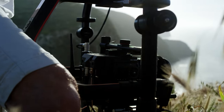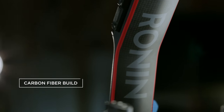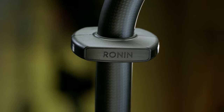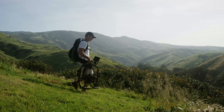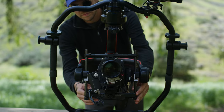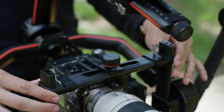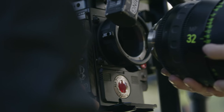The Ronin 2 has been re-engineered from the ground up to be compatible with a wide variety of camera payloads. The carbon fiber build provides the highest quality manufacturing ever in a handheld stabilized camera rig, making the Ronin 2 lightweight, strong, and functional. It is fully customizable thanks to extendable arms, which allow for larger camera bodies and lenses.